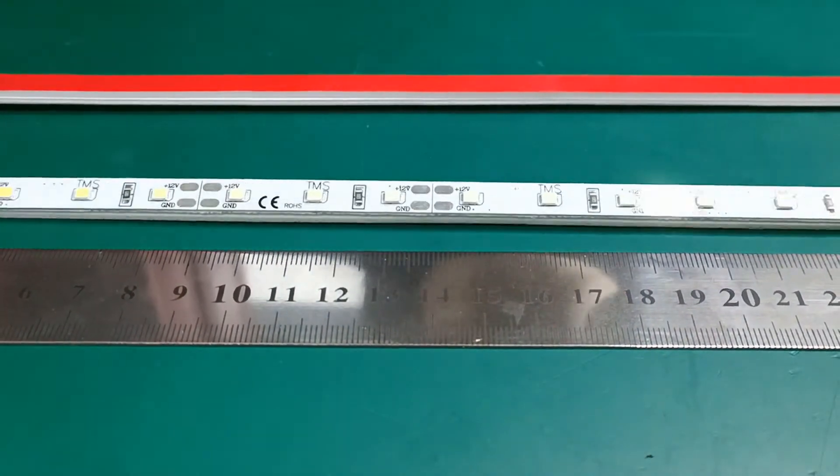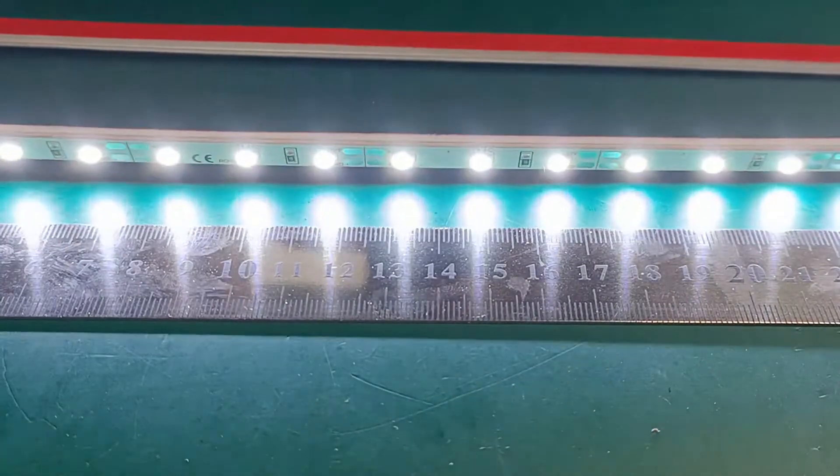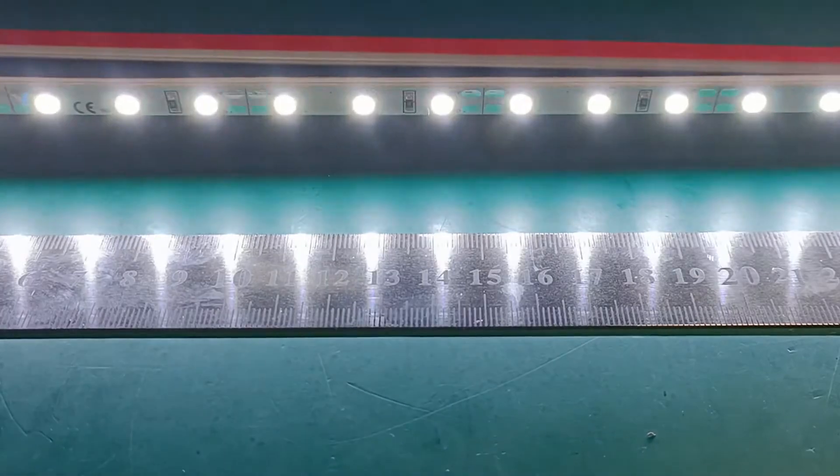Now I'm going to show you the brightness. The color temperature is around 10,000K. We can also customize different colors.